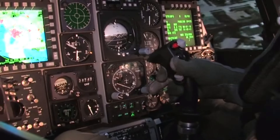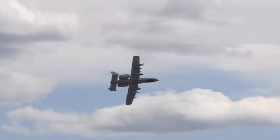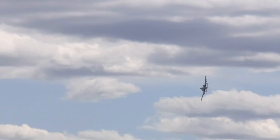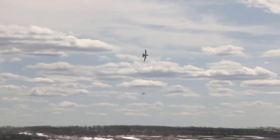A normal combat burst, as we call it, is a two-second squeeze. So with the gun spinning up, it's around 112 rounds for two seconds. With the amount of rounds that we have — which is 1,100 — that's about nine trigger pulls of useful combat damage that we can provide.